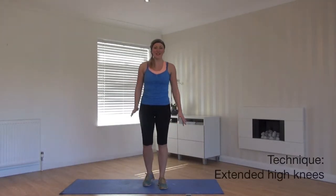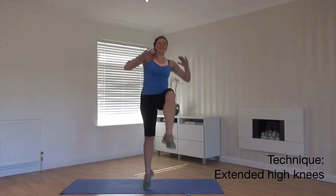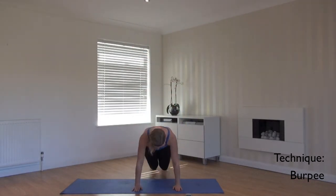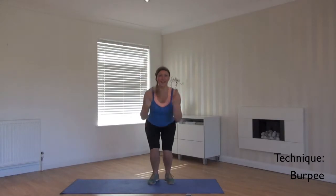Last one — high knees. We're going to keep the feet up high and we're going to join that with a burpee. Jump, drop down and back up.